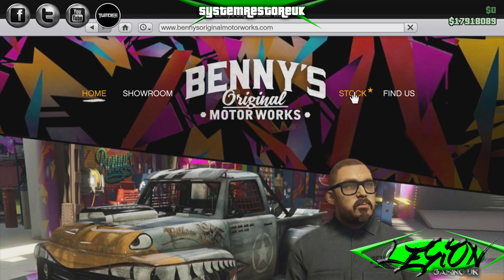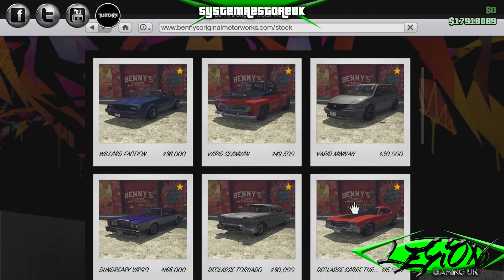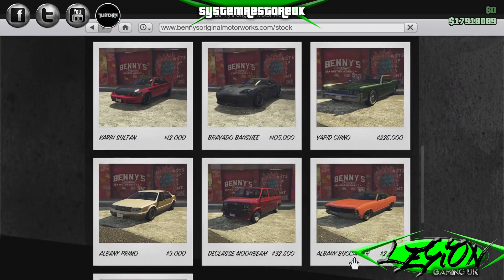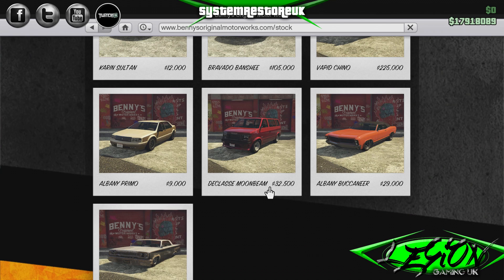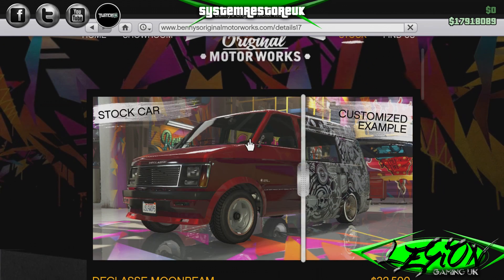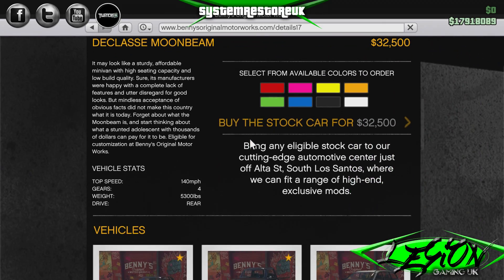Into Benny's, let's go into stock and scroll down and have a look at this thing. There she is. $32,500. Looks like a normal piece of shit. May look like a sturdier, affordable minivan with a high seating capacity and low build quality. Sure, it's manufacturers.